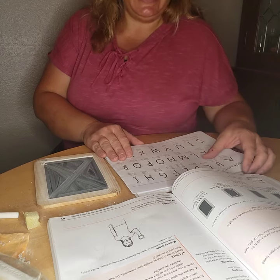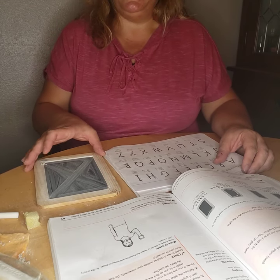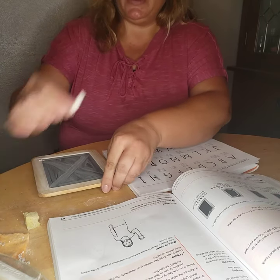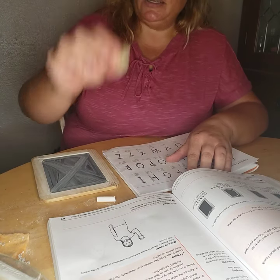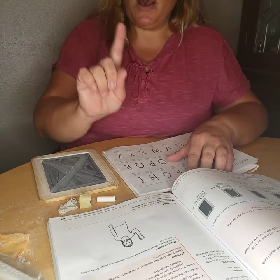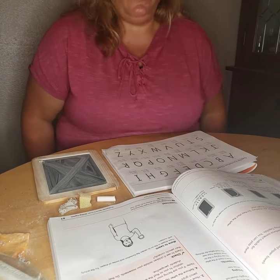Good morning, kindergarteners. We are going to do more capitals on our mini chalkboards. So go ahead and get your mini chalkboard, your chalk, your wet sponge, and your eraser. Once you have those materials, you can pause right now, get your materials, come back, and we will get started with our capitals.